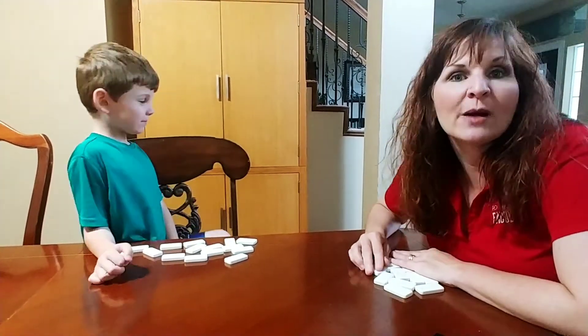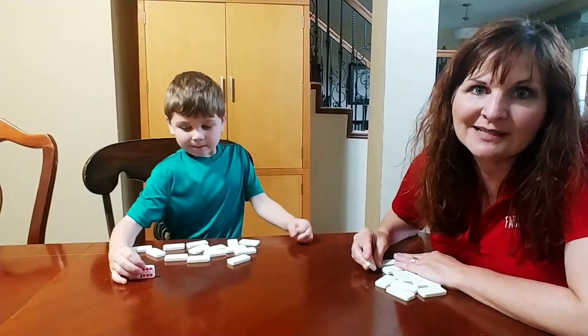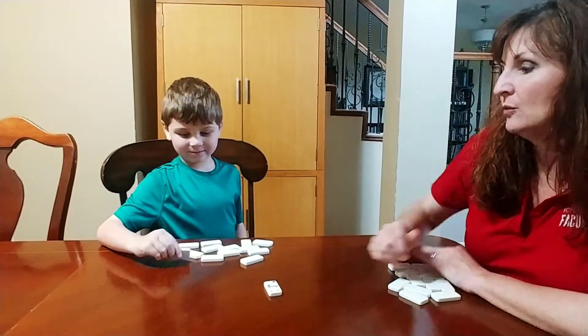So we're playing domino war today, and it's pretty fun and pretty easy and good practice for addition. So Quinn, I've turned over a four and a two. And when I add those together, I get six. What did you turn over?